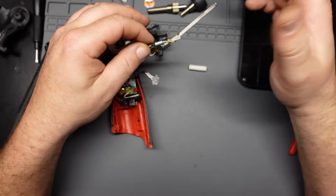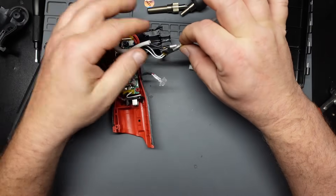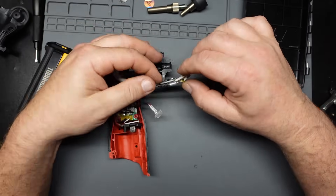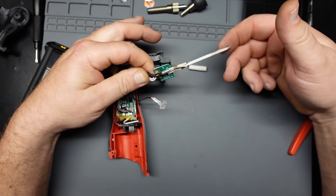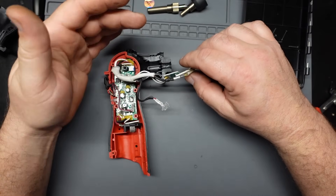Alright, that's cool enough to handle now. Yeah, that's what happened. The little thermal fuse down here cooked itself. Which, considering its proximity to the heating element — bad design? You be the judge.